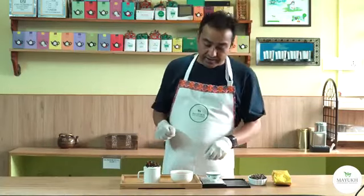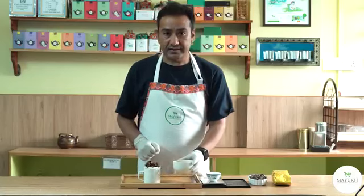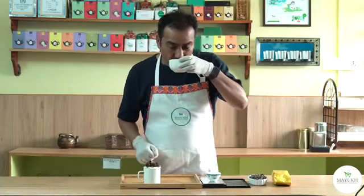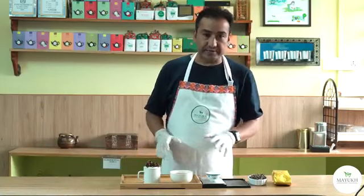Hello friends, I'm Vyak here again with a new tea from the tea garden called Castleton. Let me have a sip of this tea first. Oh, very nice tea!